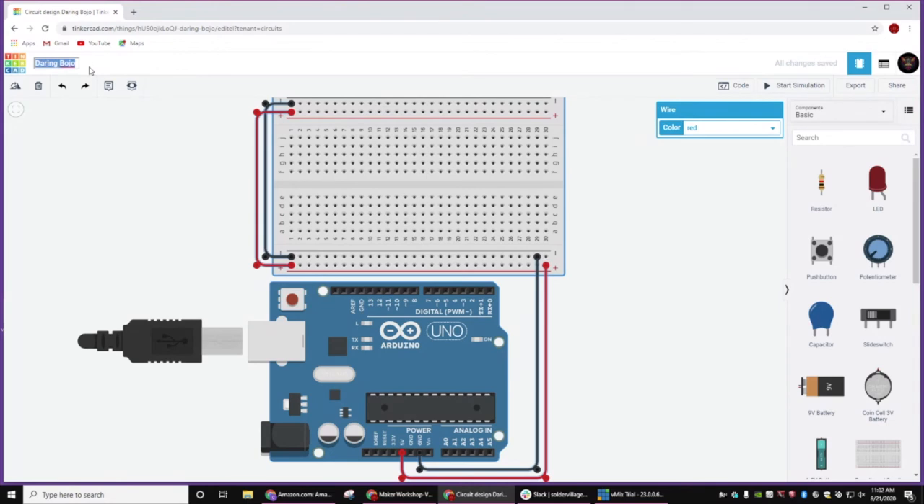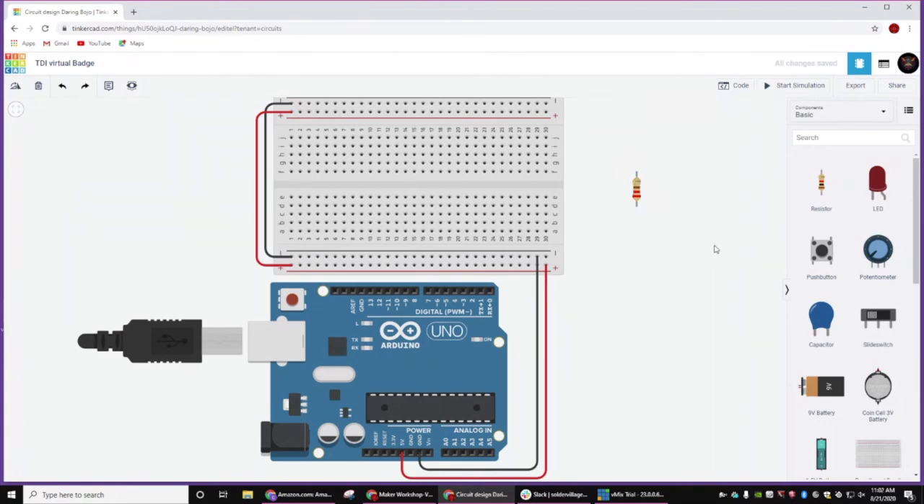Just a quick note that if you don't like what Tinkercad picked for your project, you can actually change it. So let's place our resistors first. We just drag one over. By default it's going to give you a 1K resistor. That's a little much for our LEDs, so we're going to change this symbol to just an ohm, and then we're going to change the resistance to 220. And then before we place these on the red board, we're going to Control C, Control V until we have seven of them.